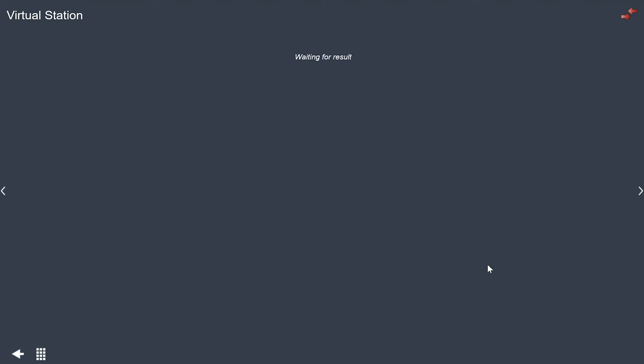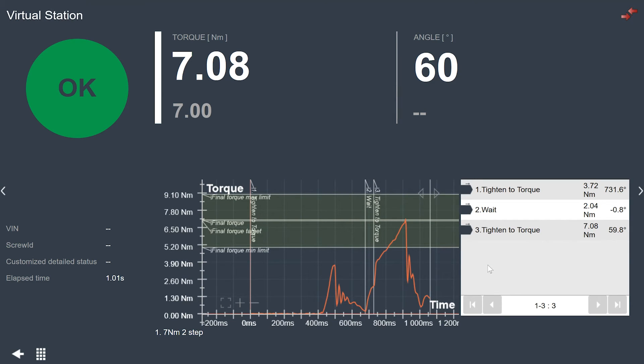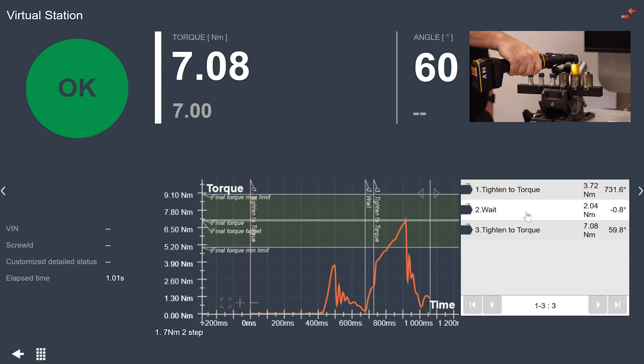Now we're going to run the tool on a test joint. As we do the run down, we'll see our results. The tightening status from the tool: we reached a torque of 7.08 Newton meters — that was okay, it met all the specifications in our tightening process. If we take a look at the graph on the iXB tools, we have a lot of information. We show all our different step limits in the graph, where the different steps operated, and the values from each of those steps. During our wait step we had a little bit of relaxation of torque, then we continued on and hit our target torque at 7.08.